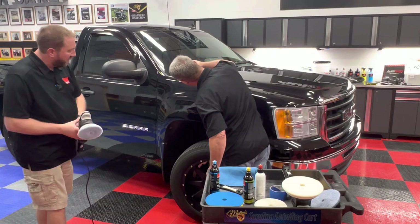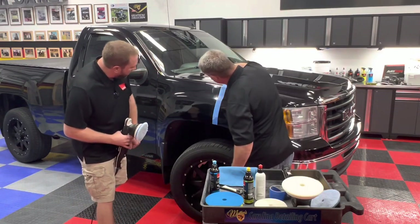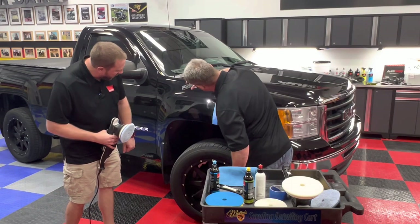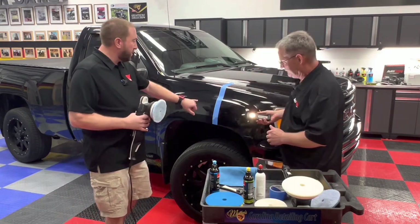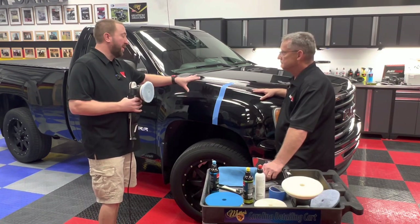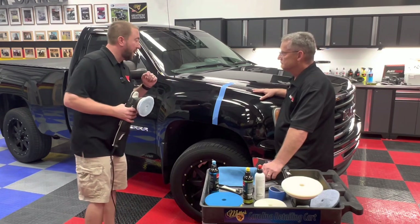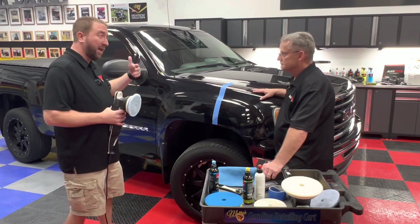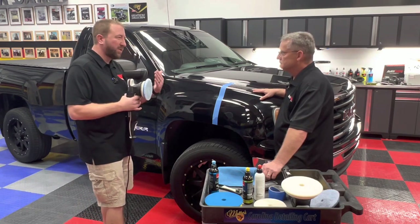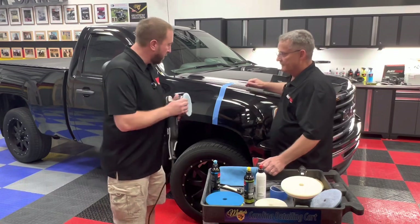This looks pretty good. We had some deep scratches — yeah, those are gone compared to what we've got going on over here. But it looks like we need to refine this a little bit and get rid of some of the hazing that the compound has left. We took the heavy defects and heavy scratches out with the more aggressive pad and compound. The paint, as we found out earlier, is a little bit soft, so it's more prone to hazing and what they call micromarring. It's not necessarily a hologram as you'd see with a rotary — the DA action will cause sort of a tick mark, a little mechanical haze, but that's expected with a more aggressive product.